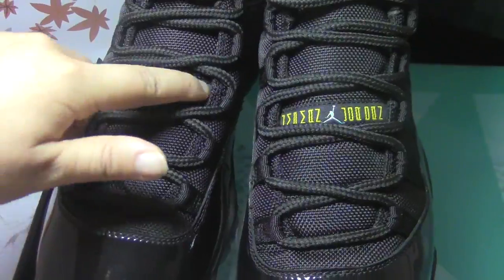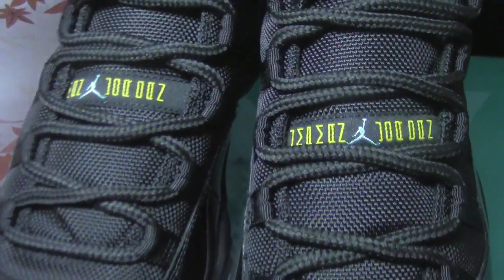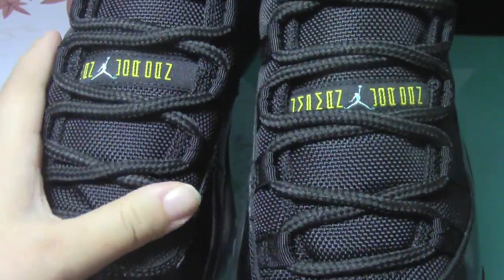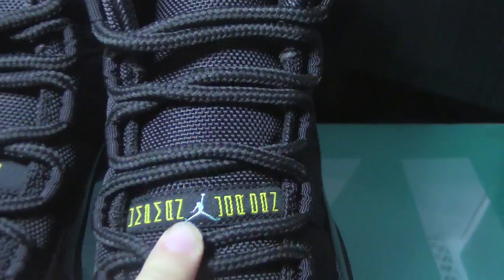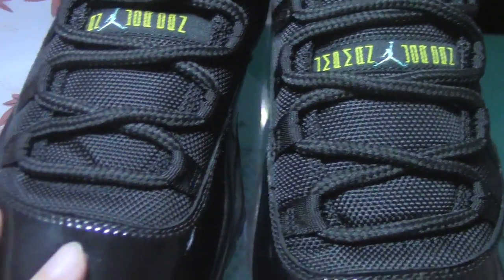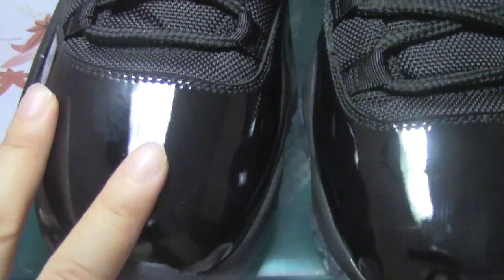As we can see, the material is super good. You can see it more clearly — the material looks very good. Then let me show you the shoe box of this shoe.